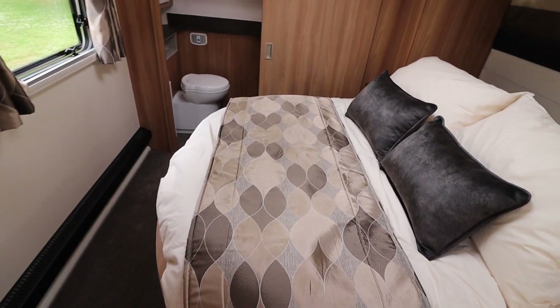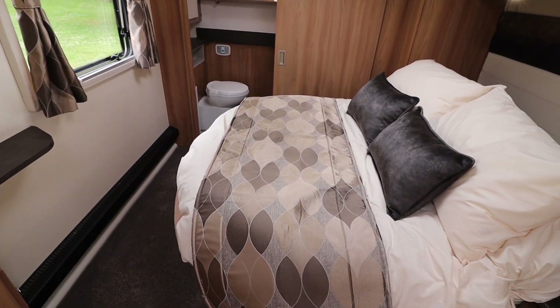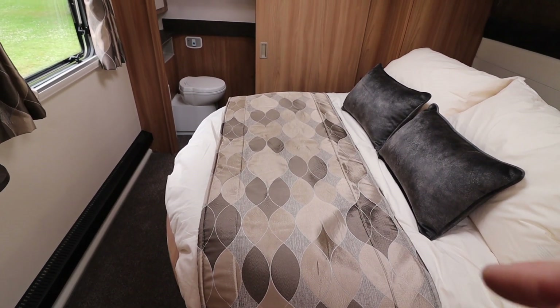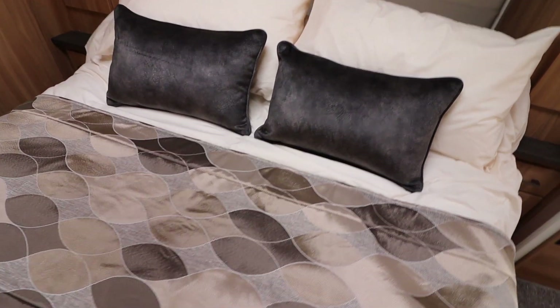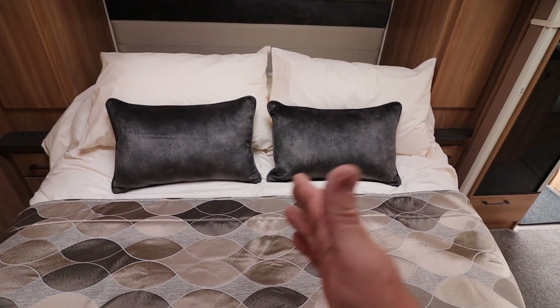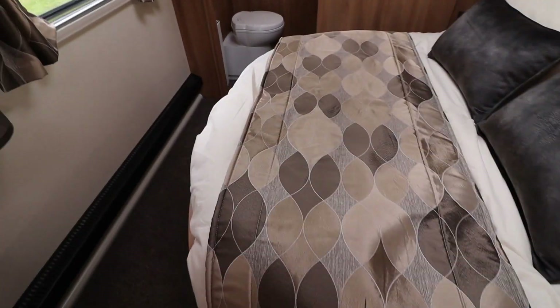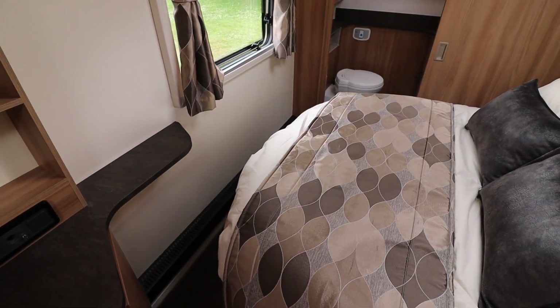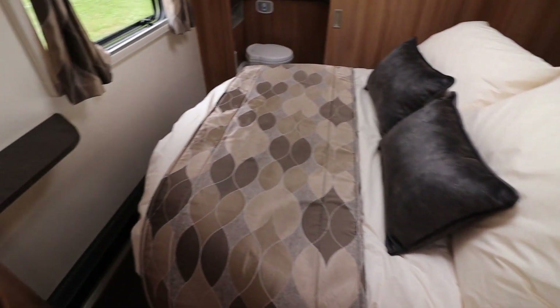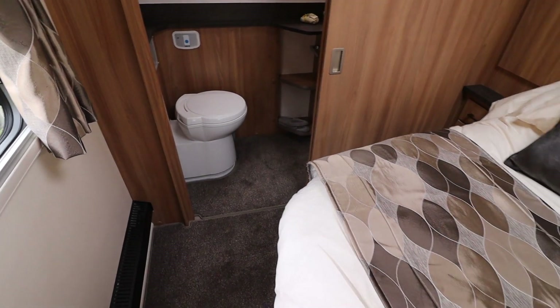All the beds are wider — the extra width of the van being eight foot as opposed to seven foot six of the unicorn means larger beds. Now obviously this is a transverse island bed so it doesn't change it too much width-wise because it runs transverse. But when you pull the bed out you can still sneak around there if you need a wee in the middle of the night and you sleep on that side of the bed.